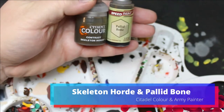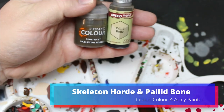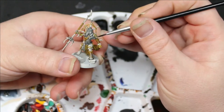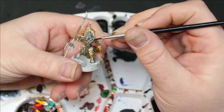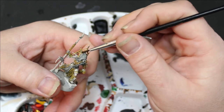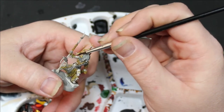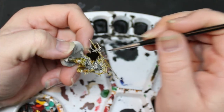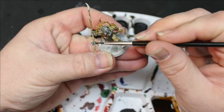Then I took Skeleton Horde and Palette Bone, mixed those two together. They've got some armor bone bits that look like they're made out of bones, so I put it on all those. I also put it on the haft and tips of the weapons, and some of them have some sort of weird spider headdress thing — put it on there too. Pretty much everywhere.